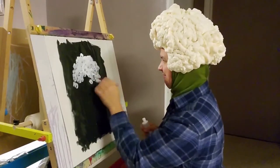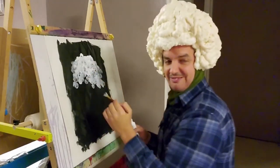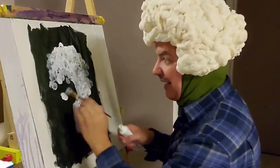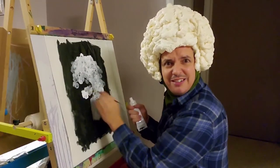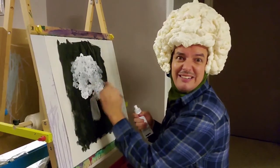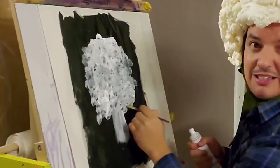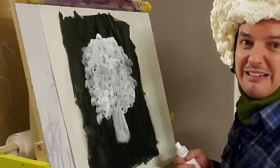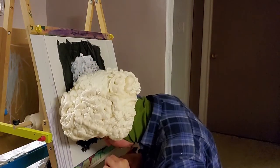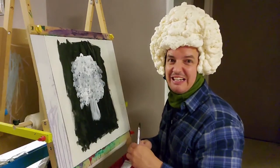Down here, because there ain't no mistakes with cauliflower. Now a lot of people say, what are you doing? What's your technique here? And I'm telling you, I don't know. I ain't even looking, because that's what cauliflower does — it don't care as long as you eat it. It's healthy, it's good for you. Look at that cauliflower. Ain't that pretty? It's the best cauliflower I've ever seen. Clean off your brush with some spit like that, because cauliflower don't care.